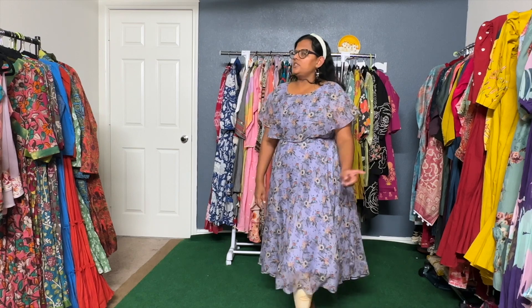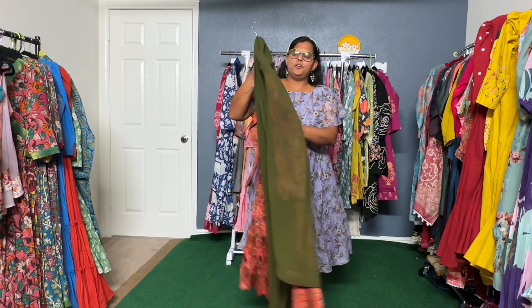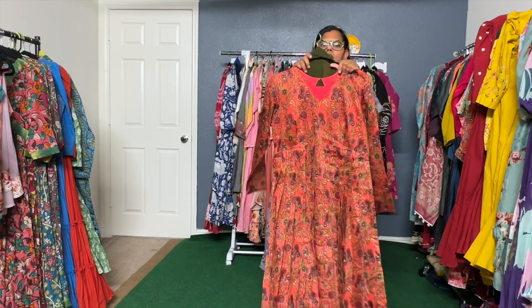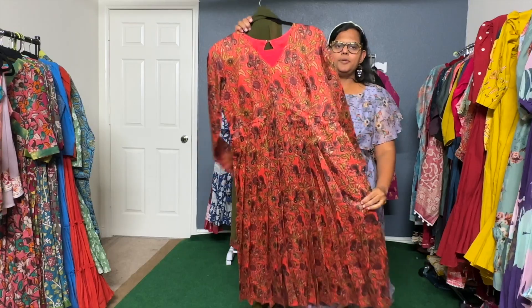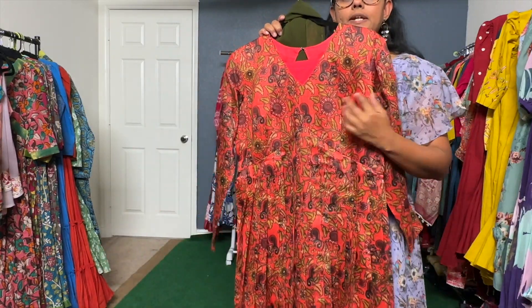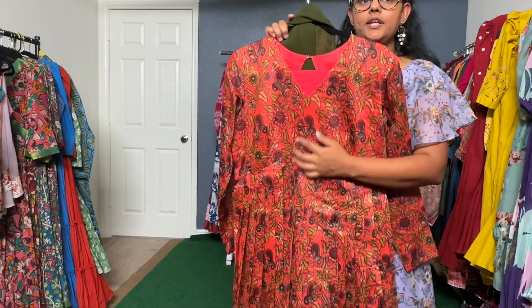Let's go with the first color. The first color is a nice orangish peach Anarkali. The neckline has a little reverse U-shape with a V-neck as well.